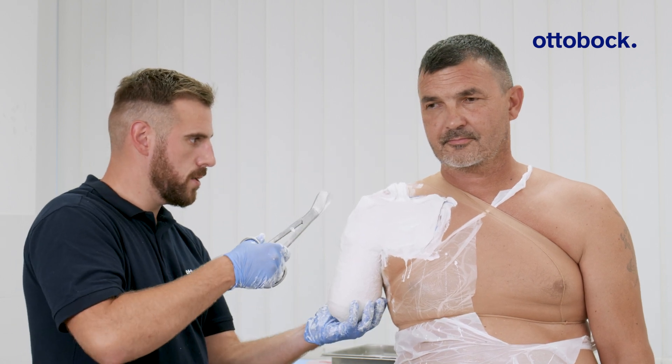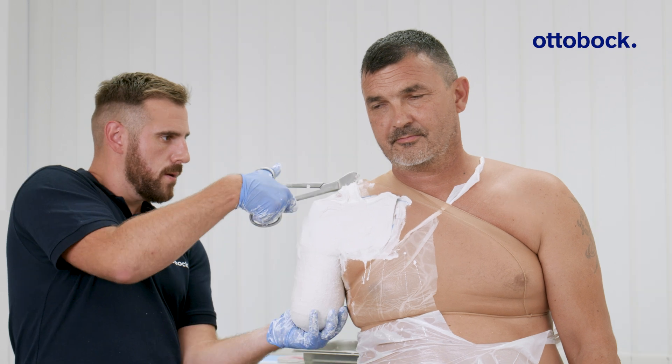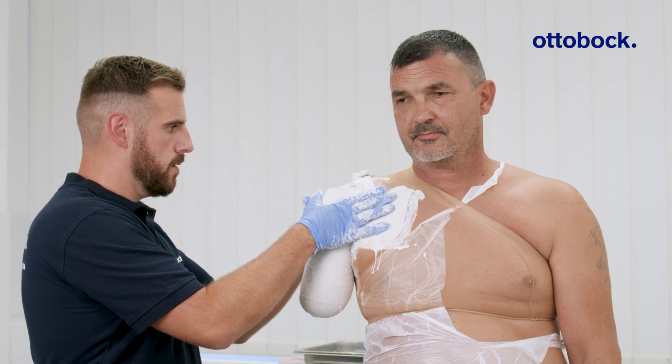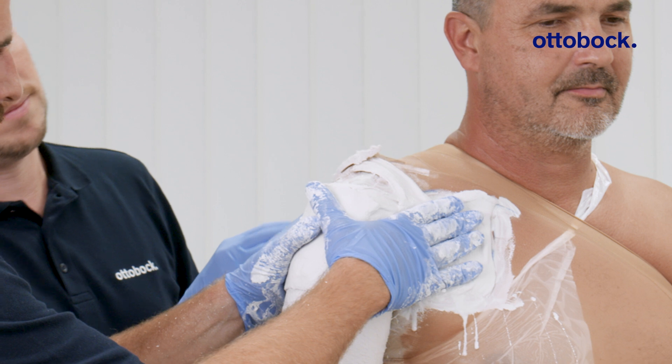Once the bandage material has fully hardened, open the joining piece. Apply firm pressure to the contact areas and mark the overlapping section.